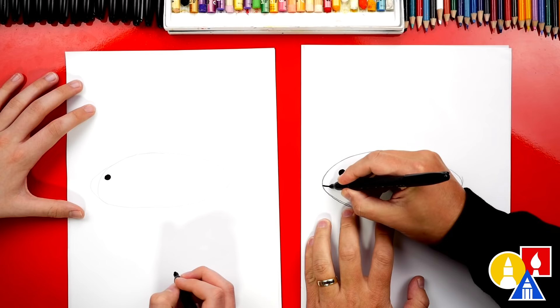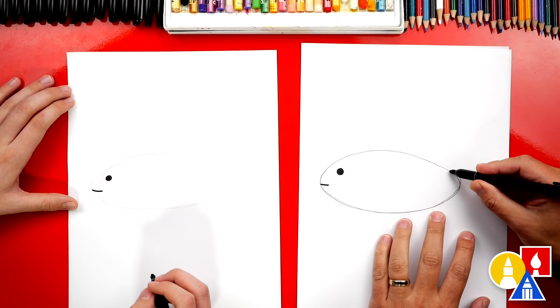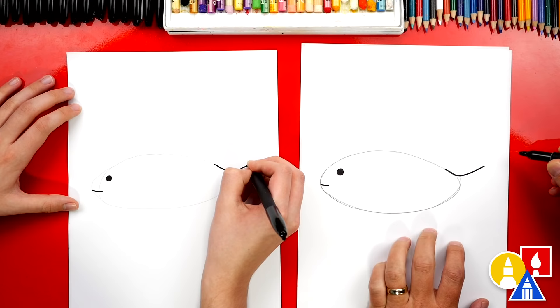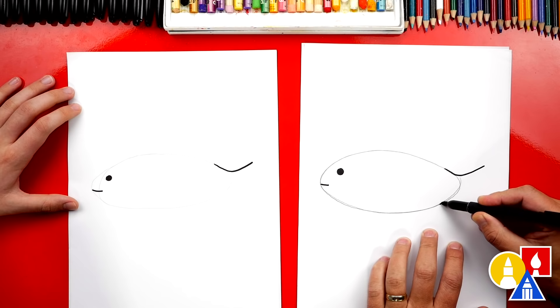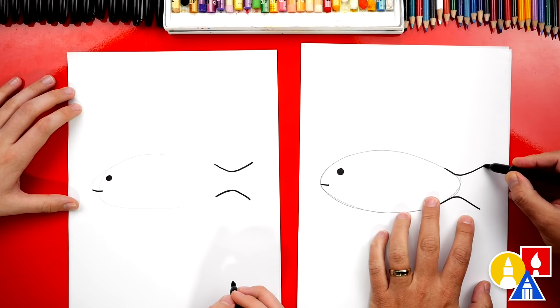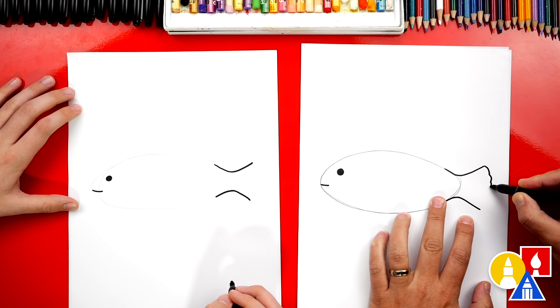Now let's draw the tail. I'm going to start on the oval shape right here, and I'm going to draw part of it on the oval, and then we're going to draw a curve that comes up. So this starts by going down and then back up. We're going to repeat that same step except on the bottom for the back fin. So we're going to start here on the oval, and we're going to draw up and then down. Then we're going to draw a line that connects the top down to the bottom, but we're going to draw it natural looking — kind of wavy like this, and then connect down.